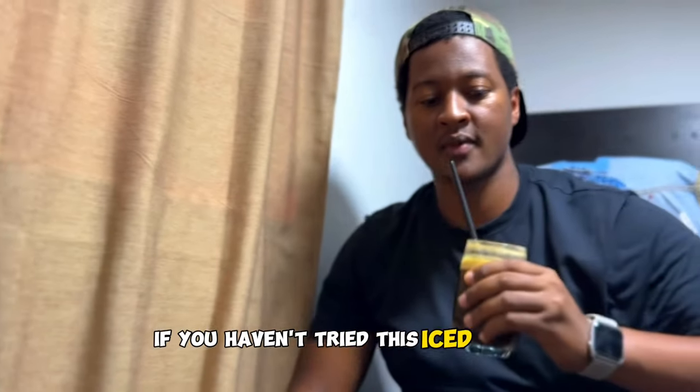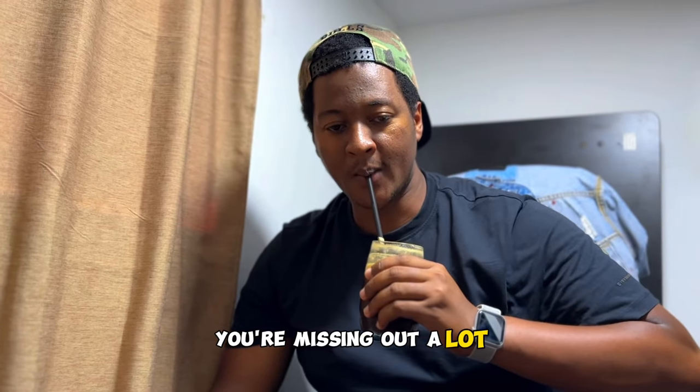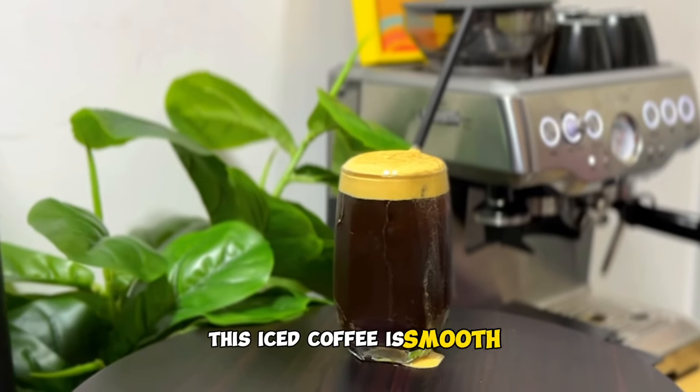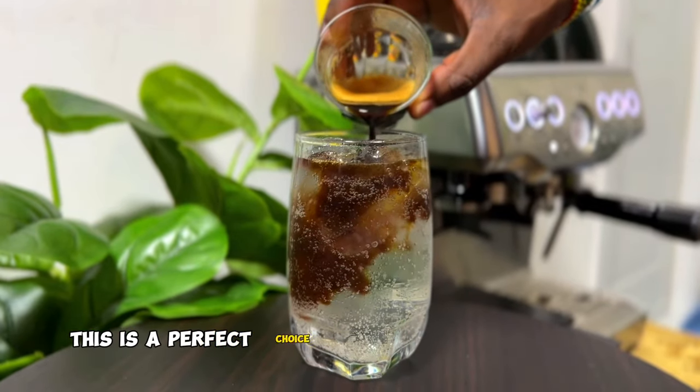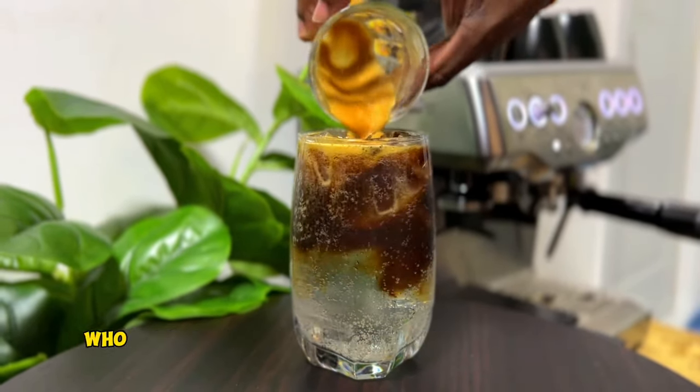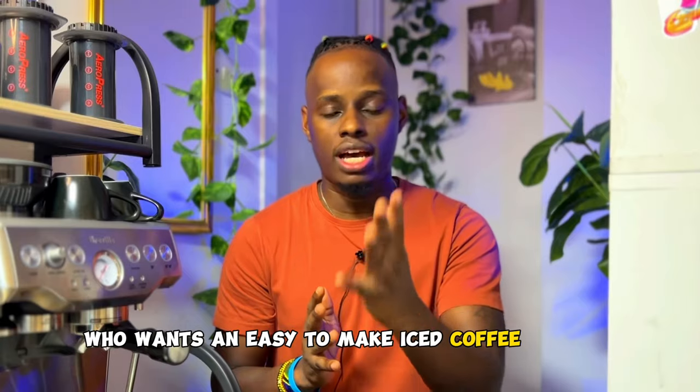If you haven't tried this iced coffee, you're missing out a lot. This iced coffee is smooth, refreshing and tasty. This is the perfect choice of iced coffee for someone who wants an easy to make iced coffee at home.